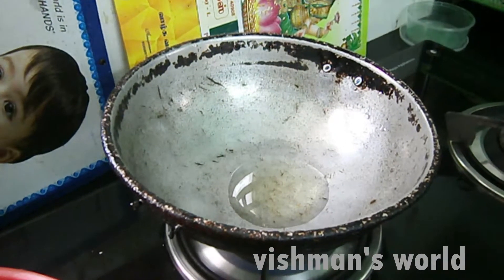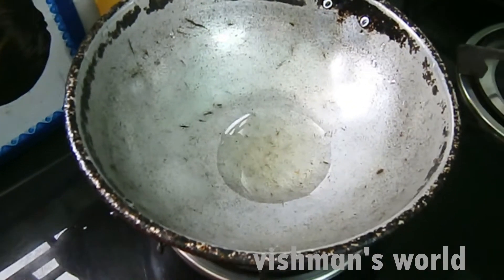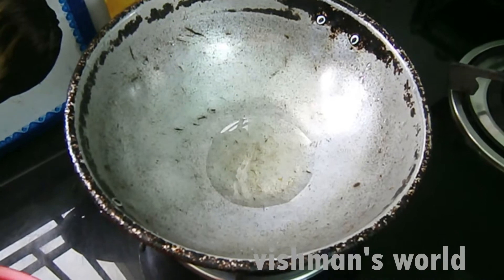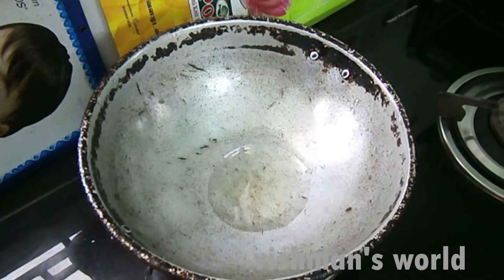Add a little bit of water — about 2 to 3 teaspoons of water. Then add a little oil.